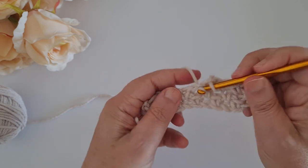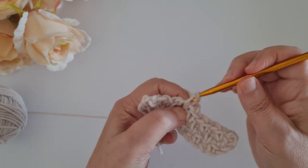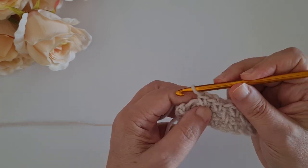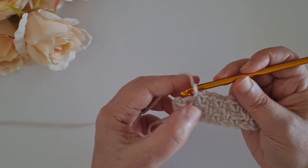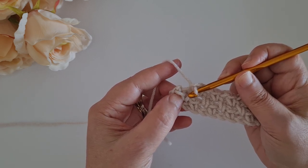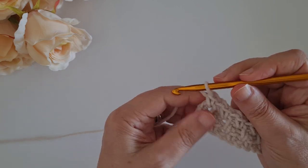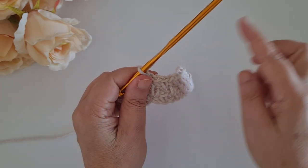It's the only stitch I know where the chain one counts as a single crochet - because usually we say the turning chain one does not count as a stitch, but here it does. So chain one, single crochet in the chain one space, chain one, skip the last single crochet, and single crochet on top of the last chain one space. And this is it - you continue as many rows as you want for your project.